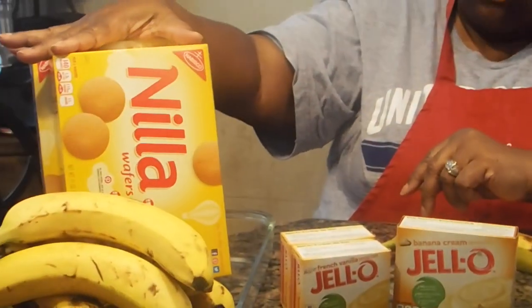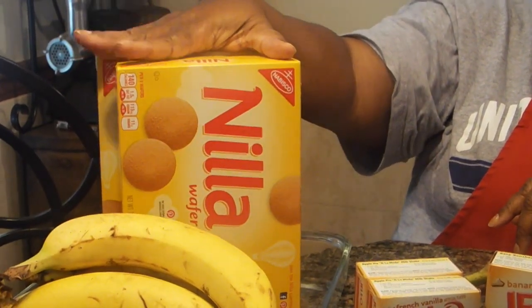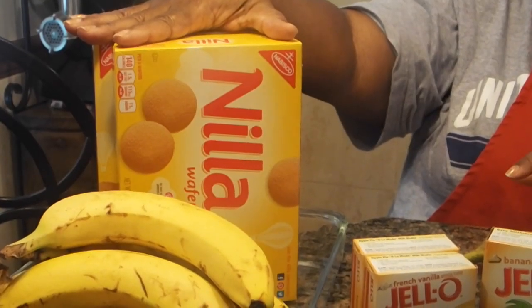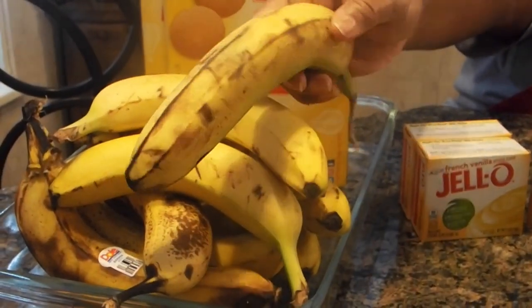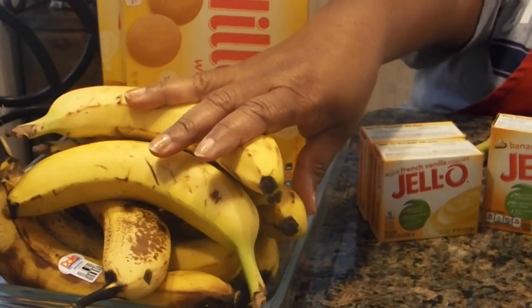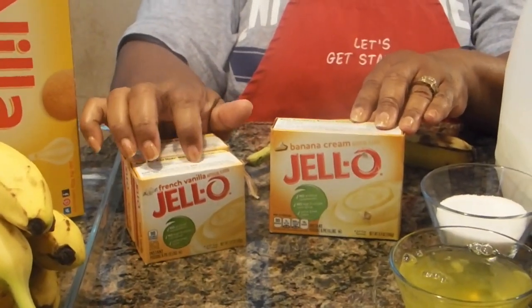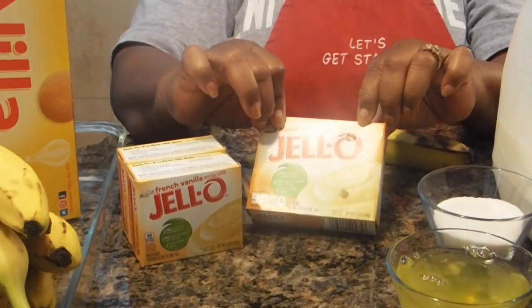So let's get started with the ingredients that you're going to need. You're going to need Nilla wafers — back in the day these were called vanilla wafers, but now they're Nilla wafers. And because I'm making a large one, I'm using two boxes, but I will put the recipe at the bottom of this tutorial. You're going to need bananas. Now, the better bananas to get are the ones that are ripened because they're going to be sweeter — they have a sweeter taste to them. You're going to need French vanilla instant pudding mix and banana cream pudding mix.